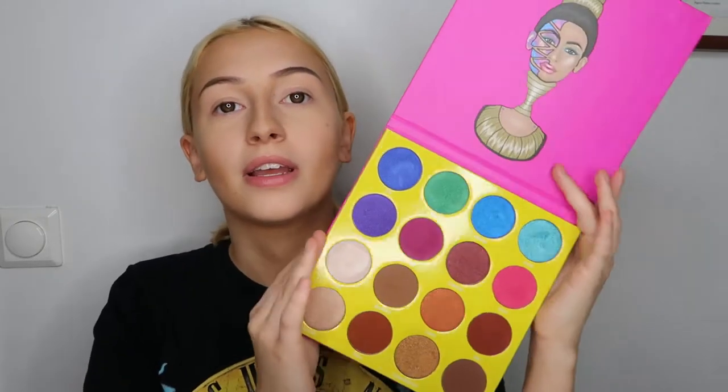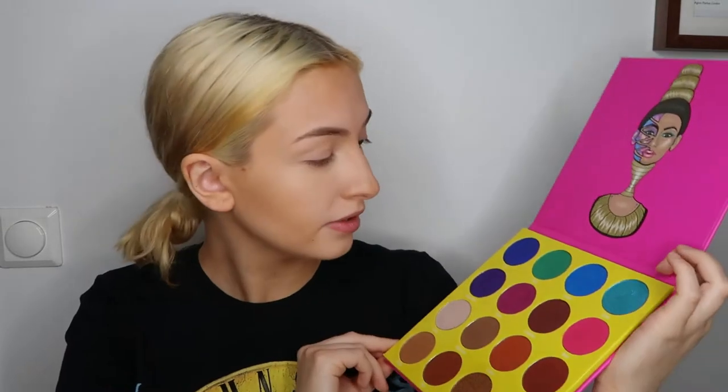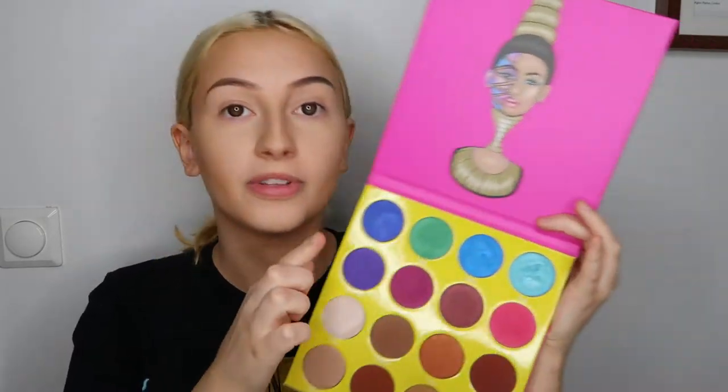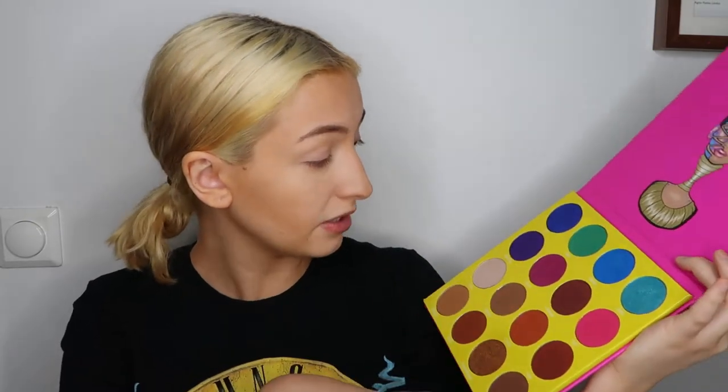Hello and welcome to my channel. Today I'm planning to do only eye makeup because I've already done the rest of my face, and I'm only going to use this palette — the Masquerade palette by Juvia's Place. Here it is. It's very beautiful. It has a very beautiful color scheme with some wilder colors, but also some browns and some purples.